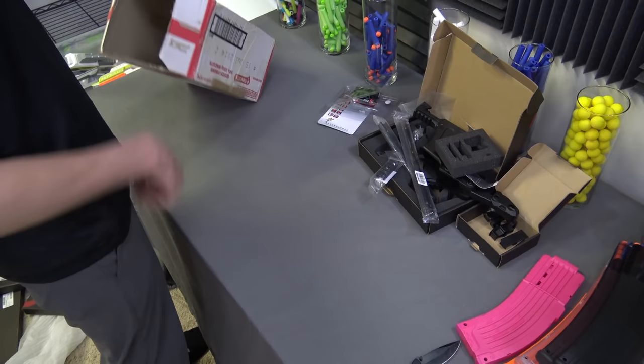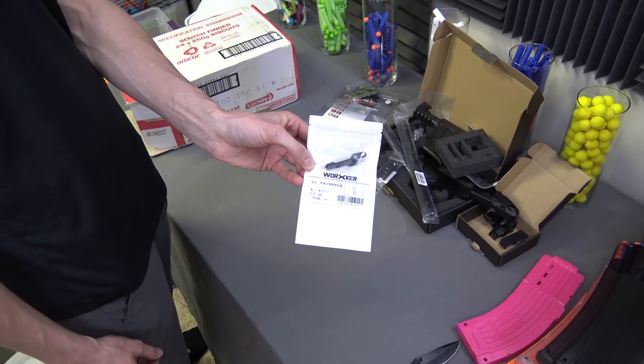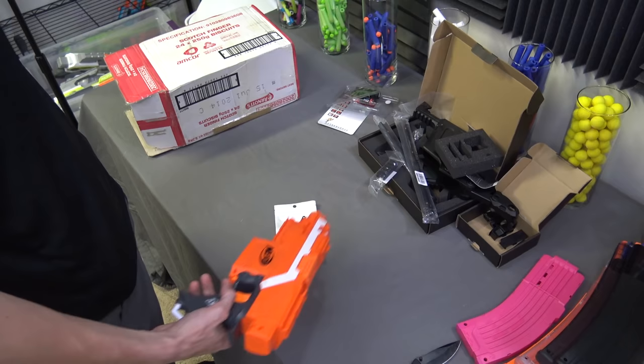I assume this is for the Strife — this is an extended mag release, which I've wanted for a while, because I like to go fast as you guys know, and this helps you reload a little bit faster. I might be mistaken, but I believe it's for the Strife — it could be for the Rapid Strike. The idea of an extended release is to have the same button concept of a lever but extending it, so you have a wicked big paddle to just hit so you can reload a little bit quicker — which is definitely really cool.